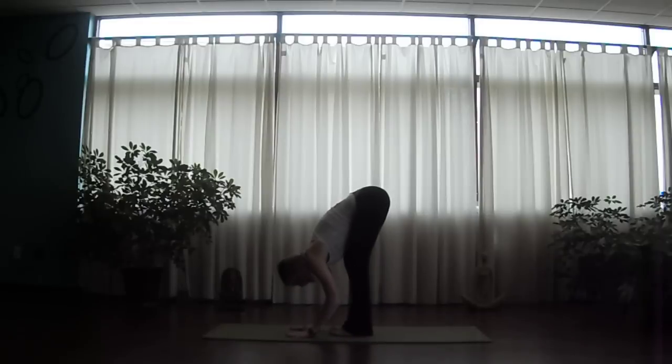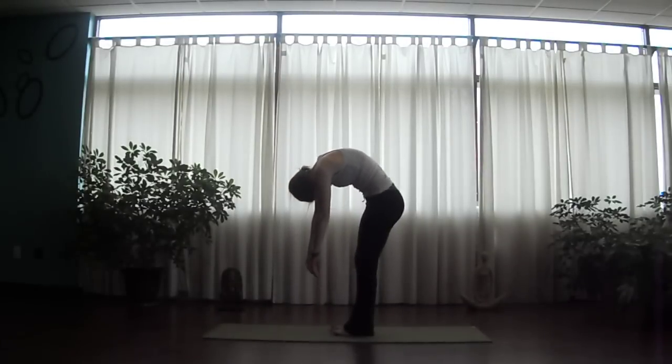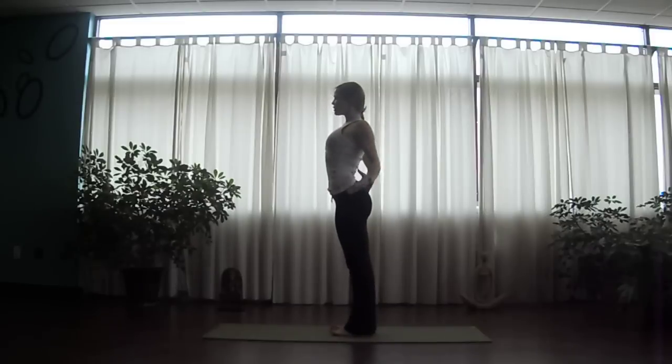Release the palms, engaging through the mula bandha, pulling tightly through the core, navel to spine. Slowly ragdoll, allowing the upper body to be heavy. Roll one vertebra at a time, allowing the head to come up last, and then returning to mountain, Tadasana.